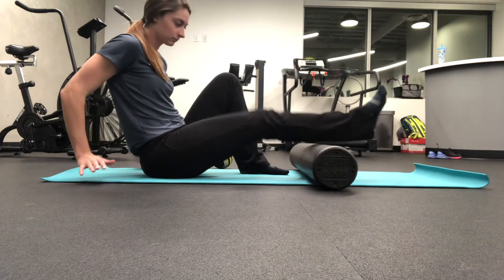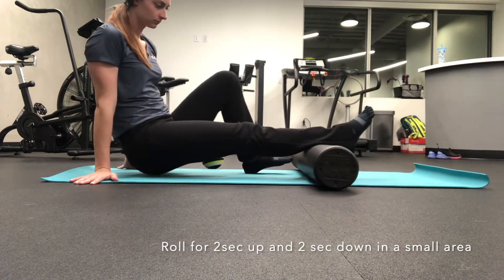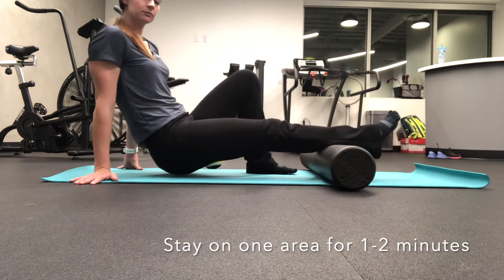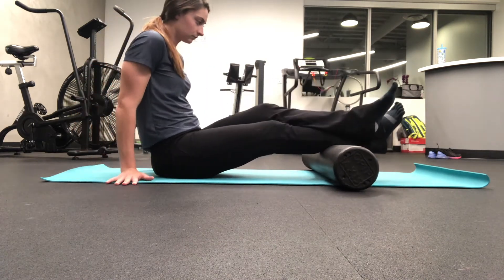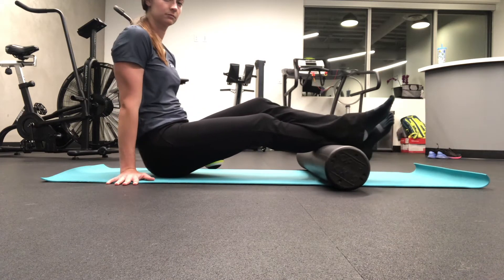Foam Roll Program: Calves. Lay on the ground and put your foam roller at a point in your calves. Using your arms or leg, move the foam roller in small segments at a pace of 2 seconds up, 2 seconds down, for a total of 2 minutes.